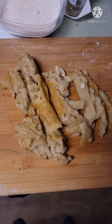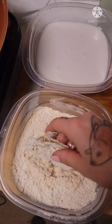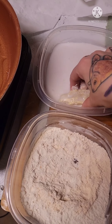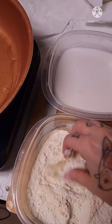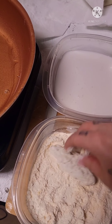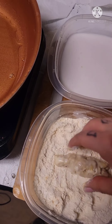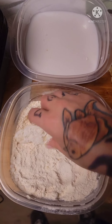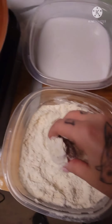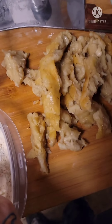Chop! I'm going to hit it with a little seasoned flour. This is coconut milk. Back in the flour. Let's give it one more dunk in the coconut milk. Fritter number one — going in. Let's do the rest.